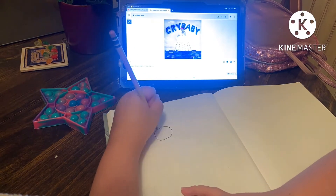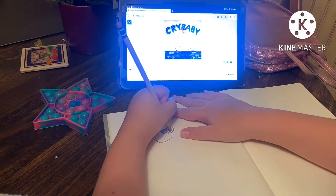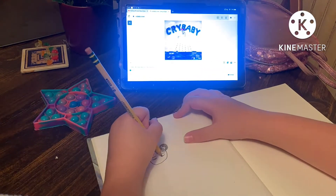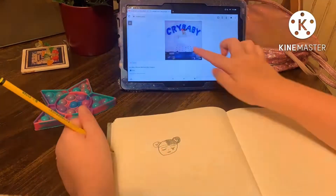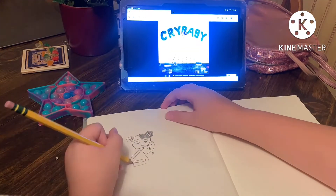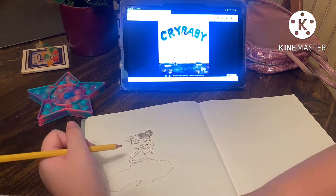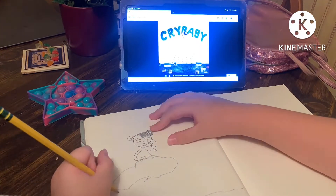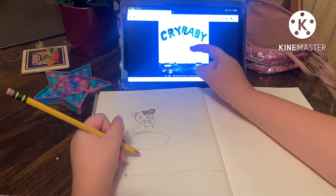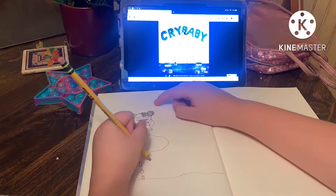Ellie does stuff! Hey guys, today we're gonna be doing a drawing video. My brother recommended to me that if I didn't know what to draw, I should draw an album cover that I really like. So I decided to do that with the Crybaby album, and this took a little while, so imagine I just used the normal footage instead of the sped-up footage — man, that would suck.